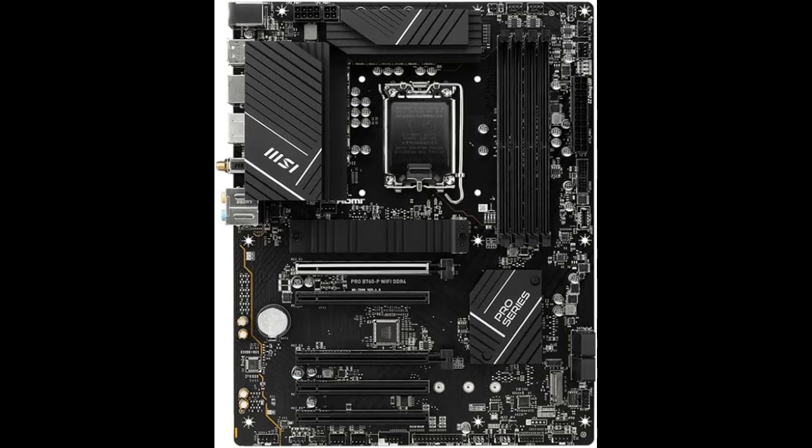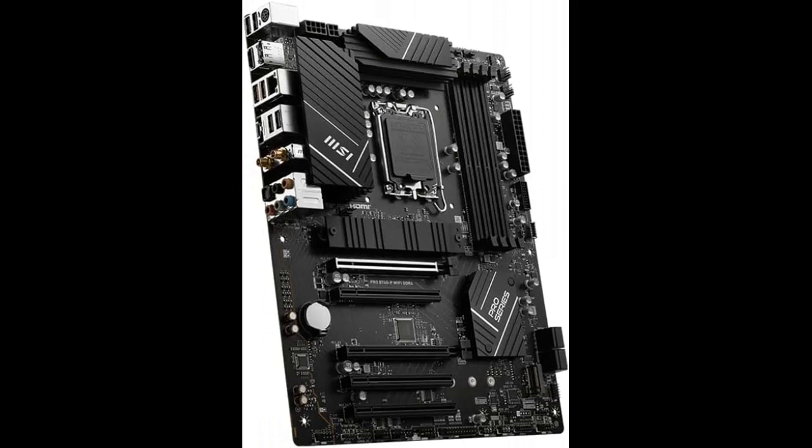Users who care about productivity and efficiency can definitely count on the MSI Pro Series to assist with multitasking and increasing efficiency.